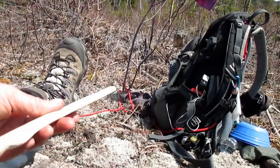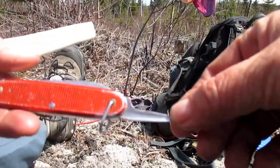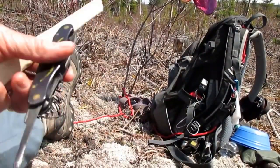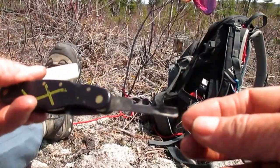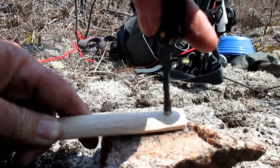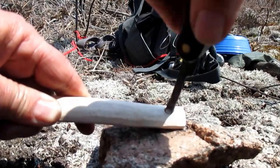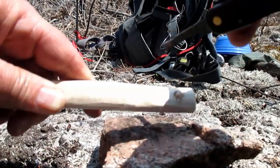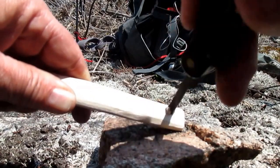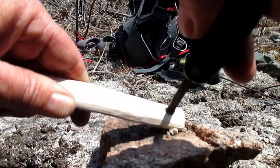When I'm satisfied with the general shape and I want to make a hole, I use either the awl of an old Victor Gnox — which has the awl at the end and not on the side for a better grip — or the flex cut straight gouge, which gives a really clean hole. I dig from the front side until the tip just barely comes through the back, so I know where to continue the hole from the other side, in order to have clean edges.